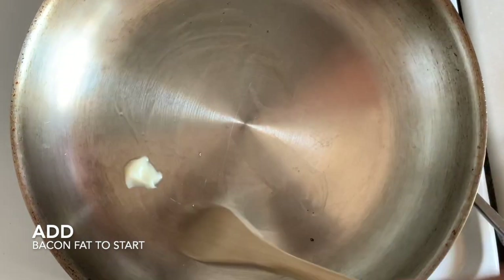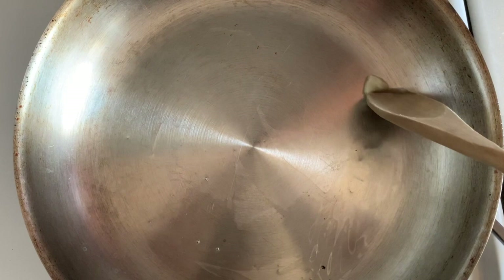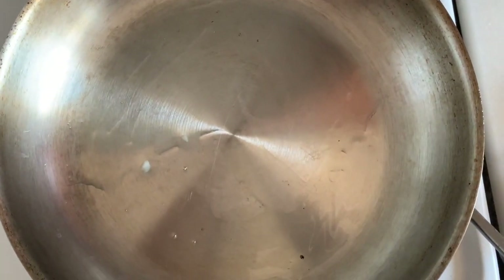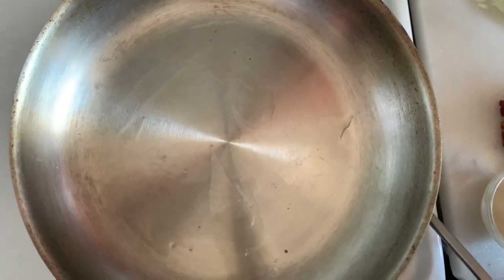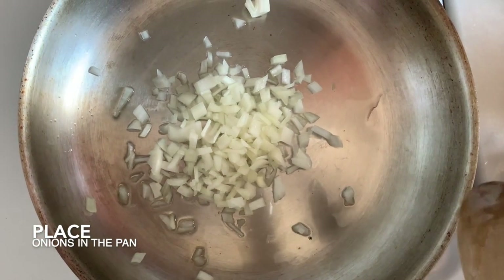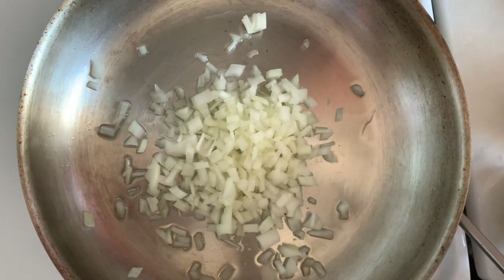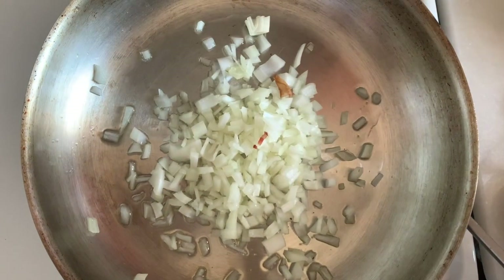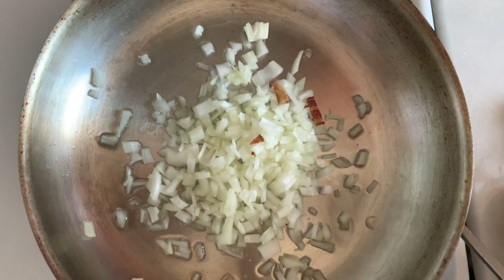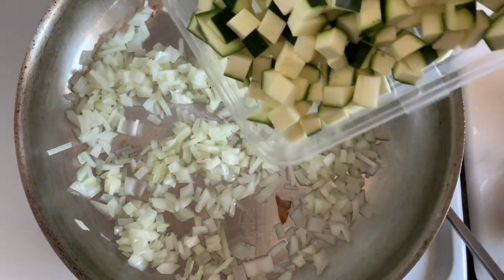We're starting with a little bacon grease, turning up the heat to medium. You've got your bacon grease there, and next we're adding onions. It's okay if you get some bacon bits in there — it's all good flavor. Now I'm going to add my zucchini.